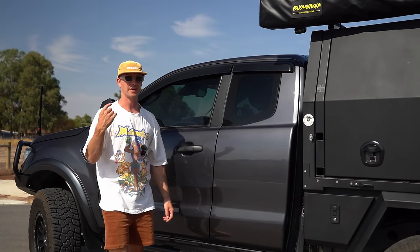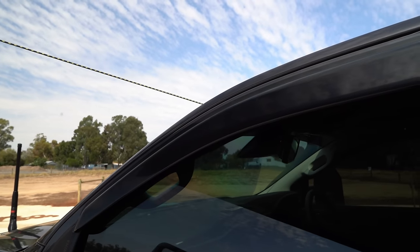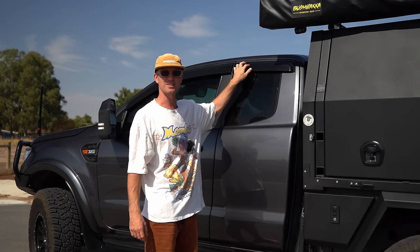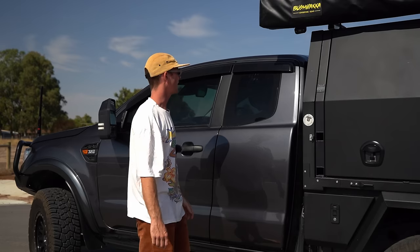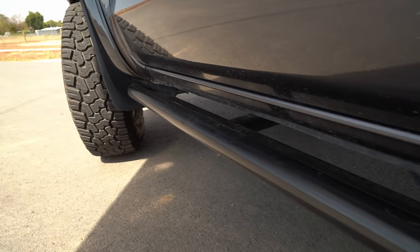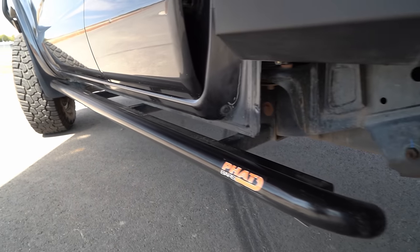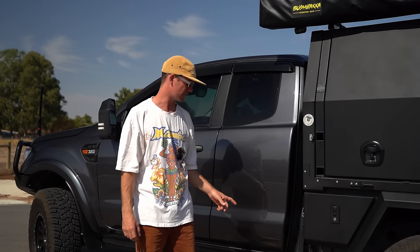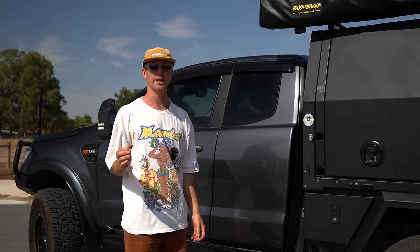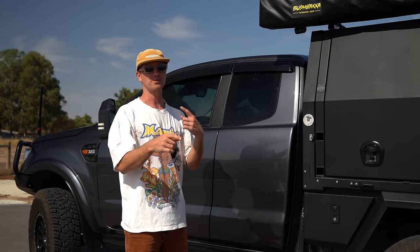Coming down the side of the car I've got wind deflectors — funny thing is this window doesn't come down so that one doesn't do anything, it's just cosmetic, but I wanted it. Also the Fatbar's rock sliders — they've saved the car a lot of times. Got a fair few scrapes on them now. Highly recommend them. They're specifically made for an extra cab, so make sure you check that if you're buying for a dual cab or extra cab.